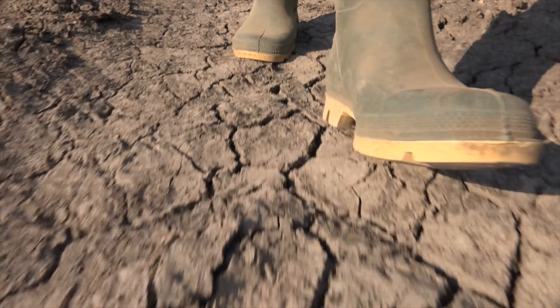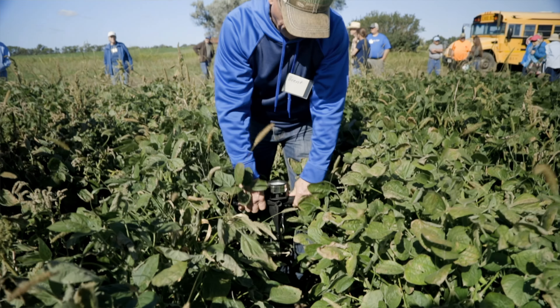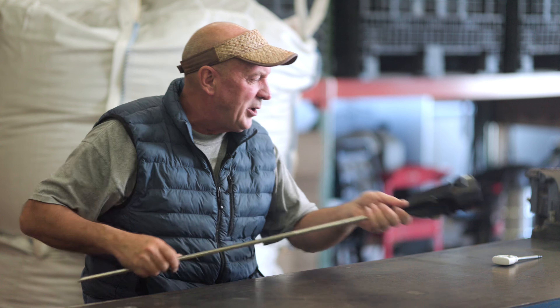Is your soil hard? Compacted? Crusted over? Do you think any air can get into that soil? To qualify air getting into the soil, please use a penetrometer. A penetrometer measures the compaction and surface tension of the soil. If you have over 150 PSI in the soil, you're not getting air in.